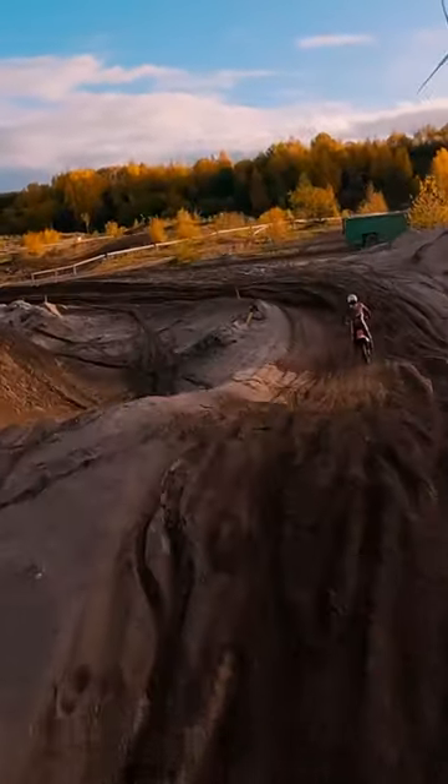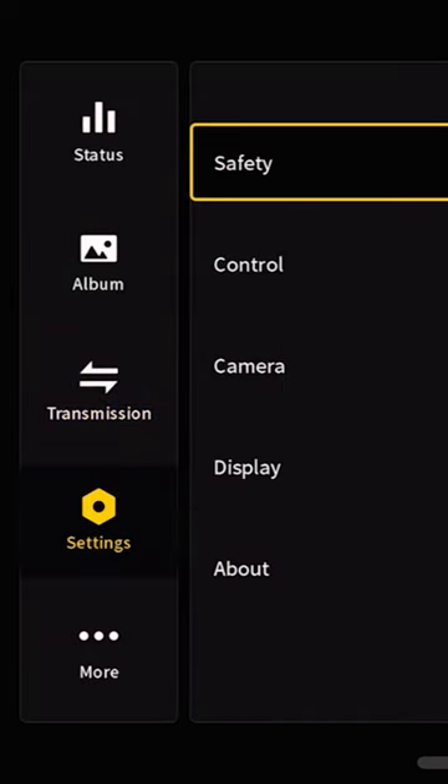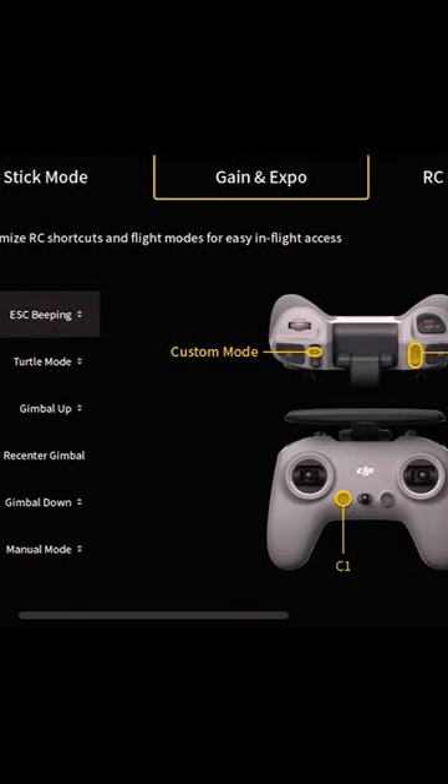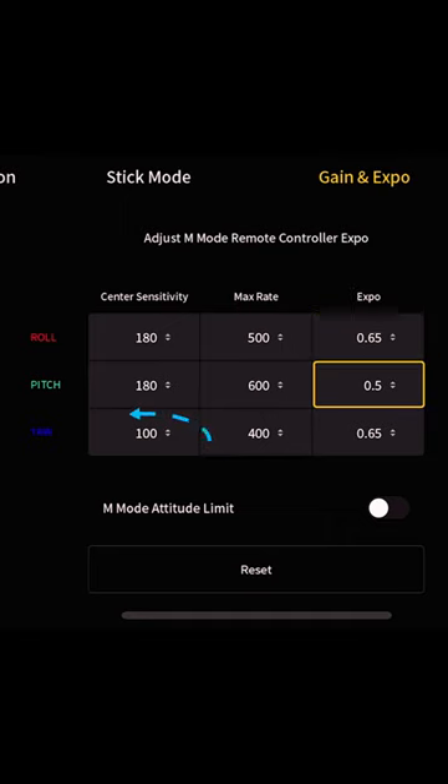In the remote controller settings under Gain and Expo, this is how you access the rates. A couple of adjustments I made — mainly I reduced the sensitivity in the yaw axis to 100 from 180, just because I don't do any crazy yaws. It just made the whole experience a lot smoother.